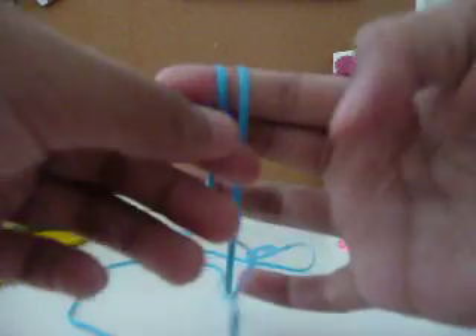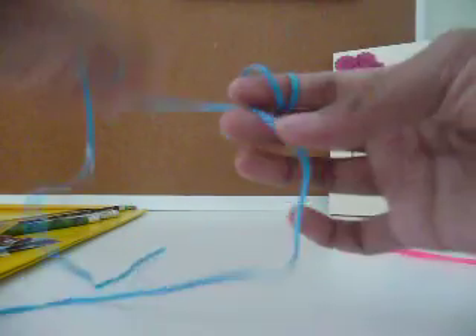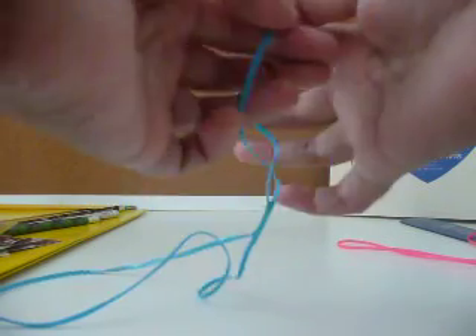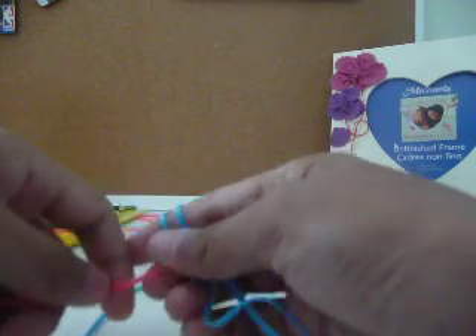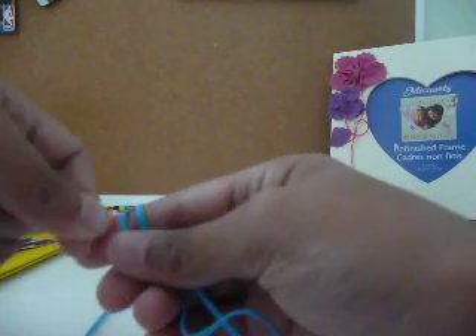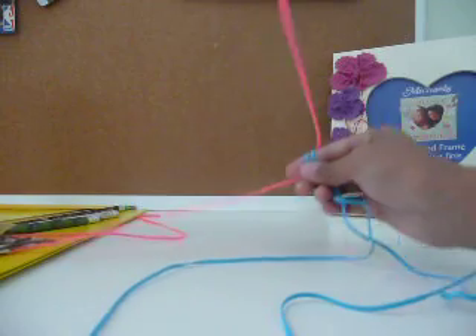So there's two loops, like that. Whatever one's closest to you — like my right one's closest to you — that's the one that you work with. Then you take the other one and put it under the two, till you find the middle of that one.